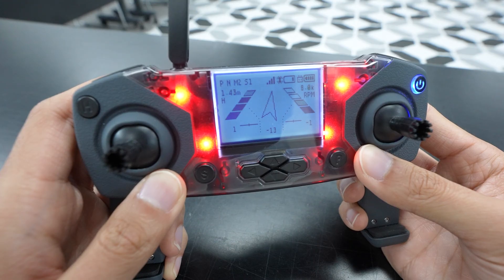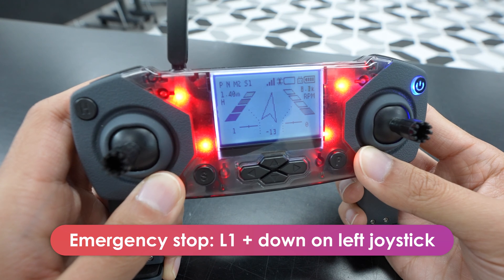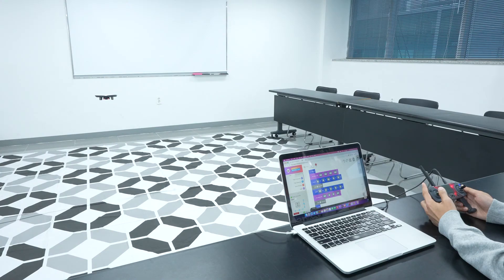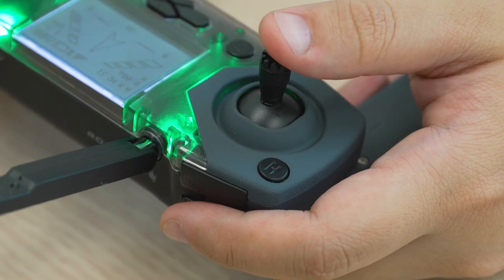Now, before we take off, get very familiar with how to emergency stop. To do that, it'll be L1 and down on the left joystick like this. This will shut off the motors of the drone so the drone will drop immediately. It works during piloting and during coding. No matter what the drone is doing, it'll shut off the drone mid-flight. This is especially useful for if you're trying to stop the drone from flying too far. Practice it a few times and make sure to memorize it. It'll definitely come in handy.